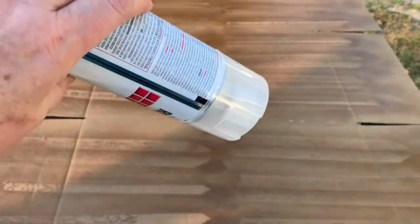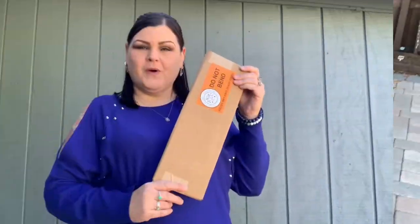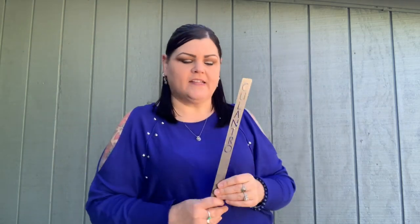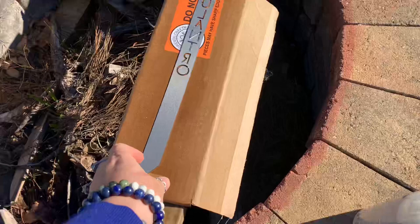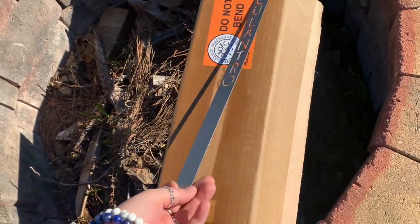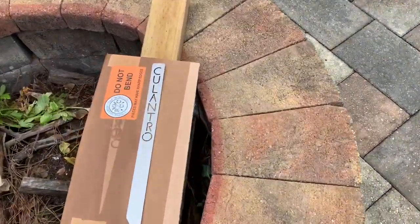I used an entire can for both sides to make sure everything was nicely coated. I can now take all the old markers out and put in all the new ones. A replacement package just arrived — let's open it — and yes, it says 'culantro!' I'm so excited. Let's get this one painted and into the garden so everything is complete.